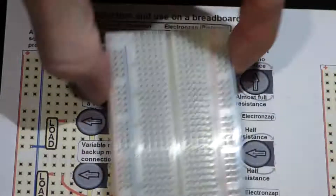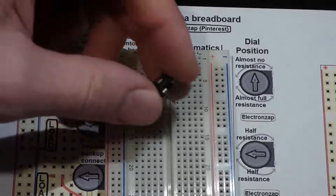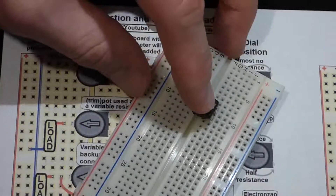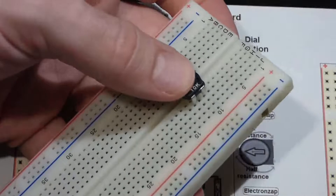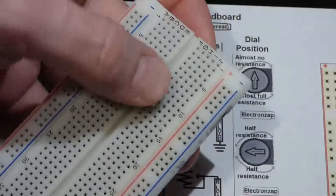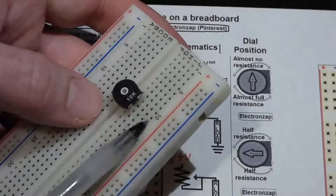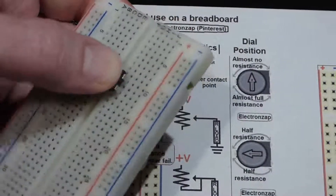Trim pots fit nicely into a breadboard. You position it so the two pins on one side go into five-dot rows, and the other pin goes on the opposite side of the board. The pins are a little bigger than regular component leads, so you wiggle them down until they snap in. Because they stretch the metal contacts slightly more, I generally leave the trim pot in place once inserted.